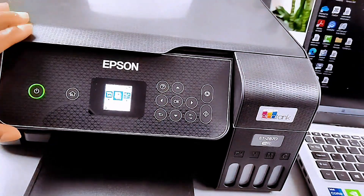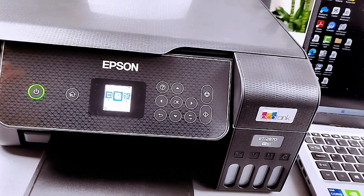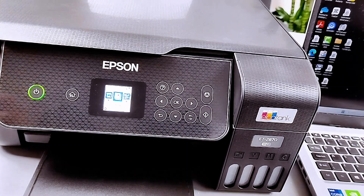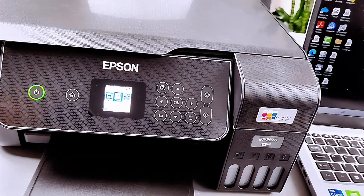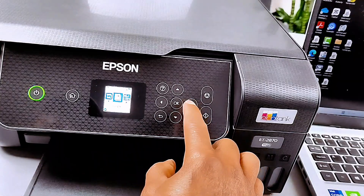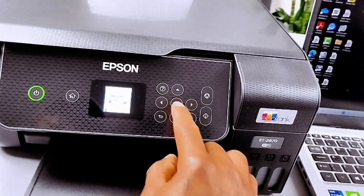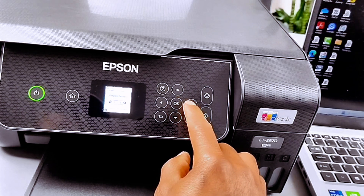This printer is the Epson EcoTank ET-2870 series. What I want to do is show you how to restore the network default setting and the factory default setting for this printer. Use the side arrow button, scroll to the side, and go to the Settings.